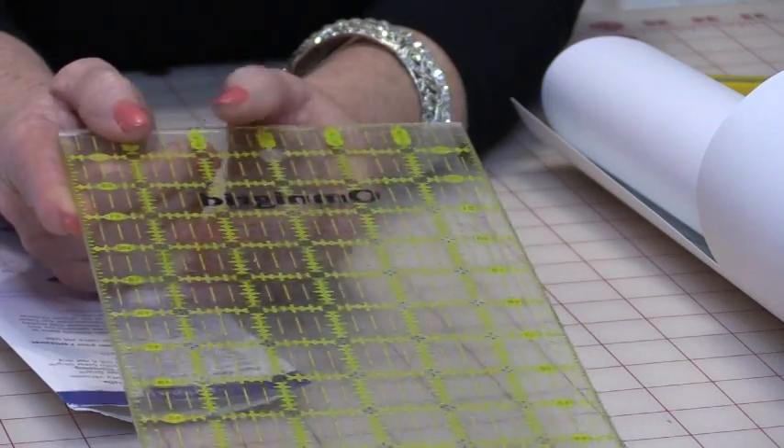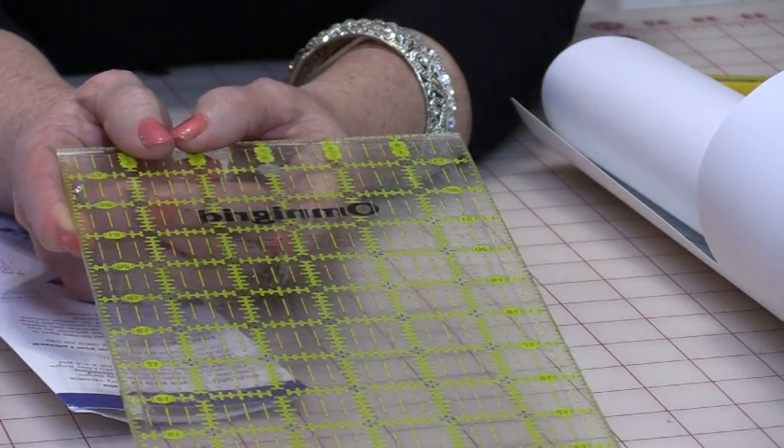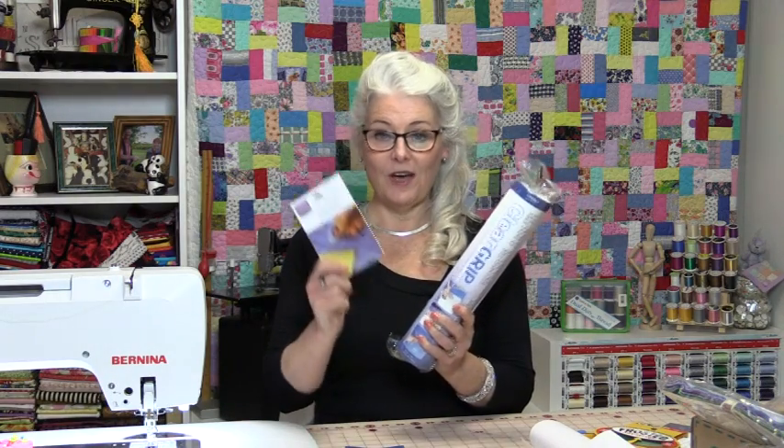It'll keep your ruler like new and it will keep it from slipping and sliding. From the clear grip to the clear dots, there's a lot of good uses for them, more than just preventing your rulers from slipping. Thank you for joining me today on Tuesday's Tips from SewVeryEasy. Feel free to subscribe and, as always, come on back — let's see what we're sewing next time in the sewing room. Bye for now!